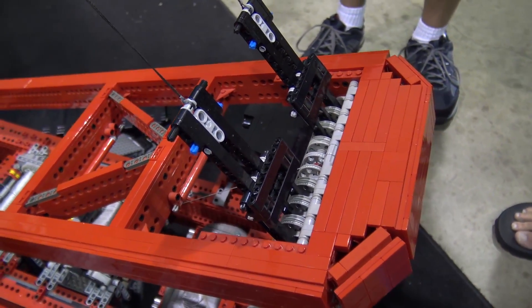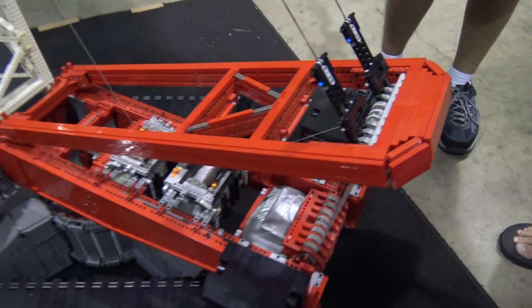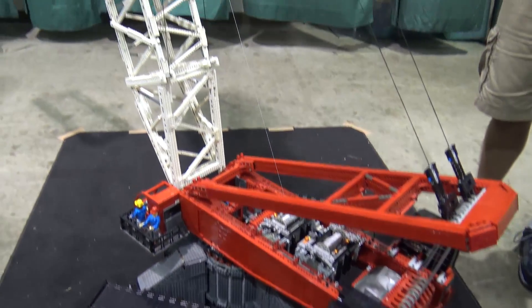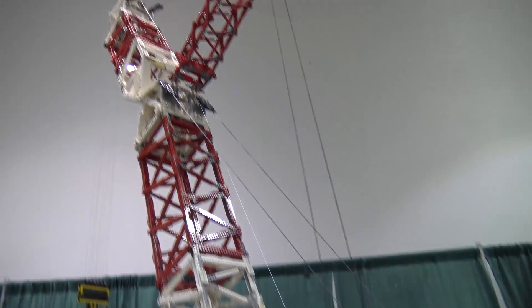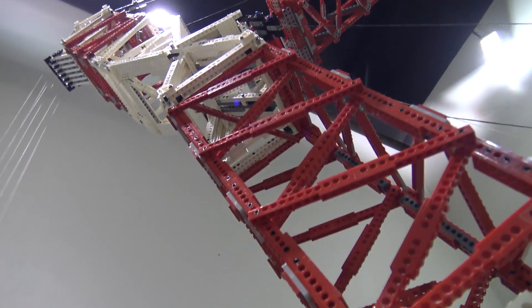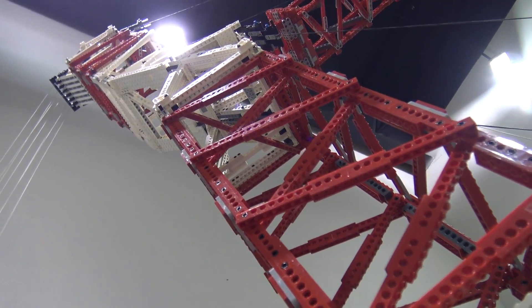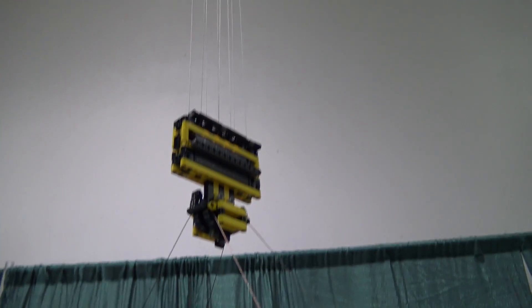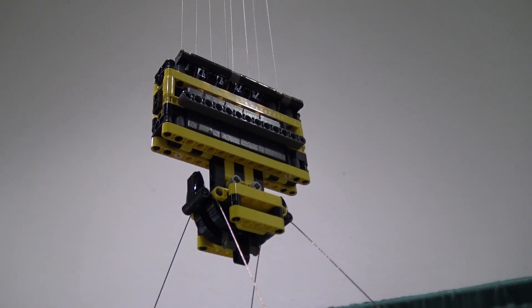As far as all the strings — is this official Lego string? It's braided nylon, like you can get in the fishing section of a sporting goods store. It functions just like Lego string, but you can get it in hundreds of yards, so I had to go that way because I needed a lot of string.